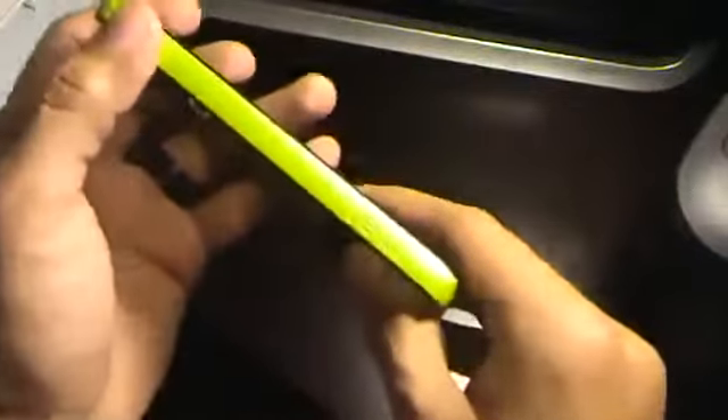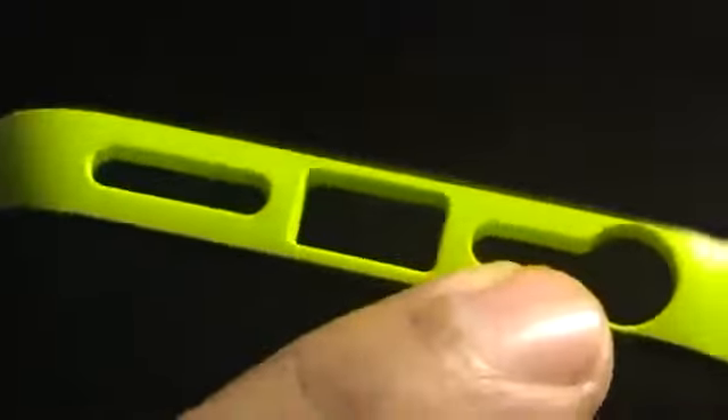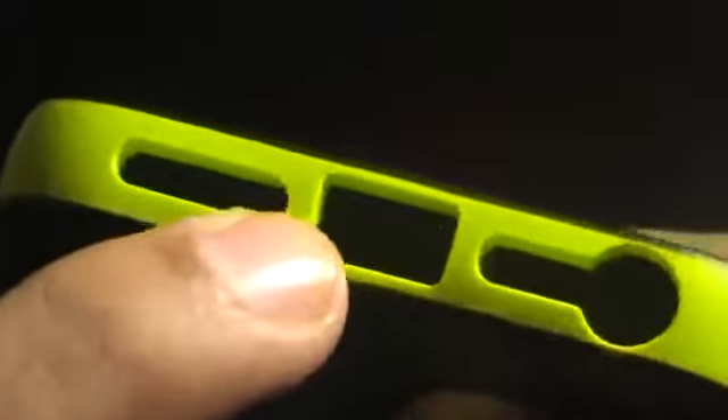It feels really nice in the hand. It doesn't have much grip to it though. You can see the Belkin logo along the side. You've got the power button which is not flush — it kind of sticks out pretty good, so you should have no problem pressing it. You have the silence button which sinks in a little bit so you don't accidentally press it. Positive and negative for the volume rocker. You've got your ports for the speaker grill, the 3.5mm jack, and the lightning port down at the bottom.